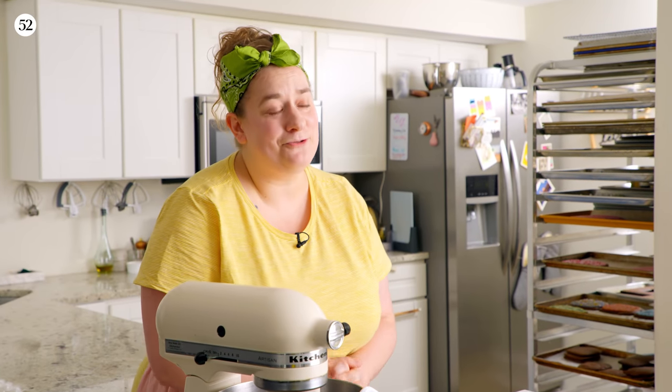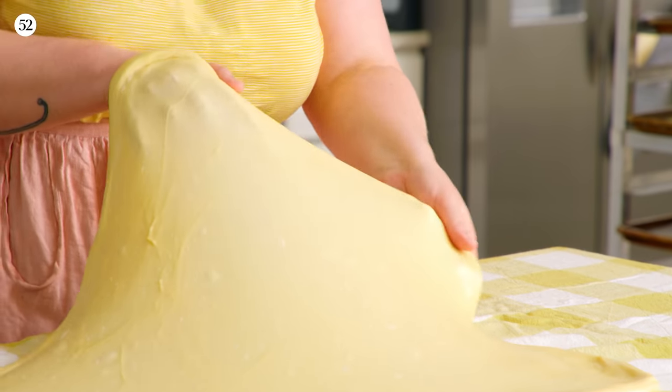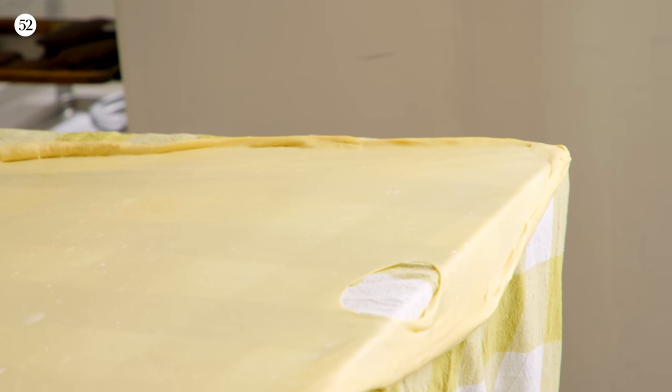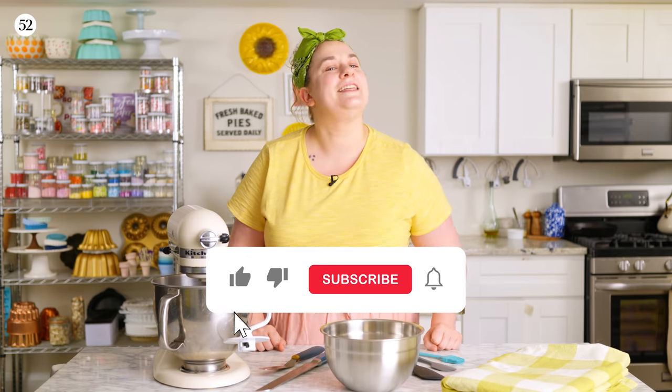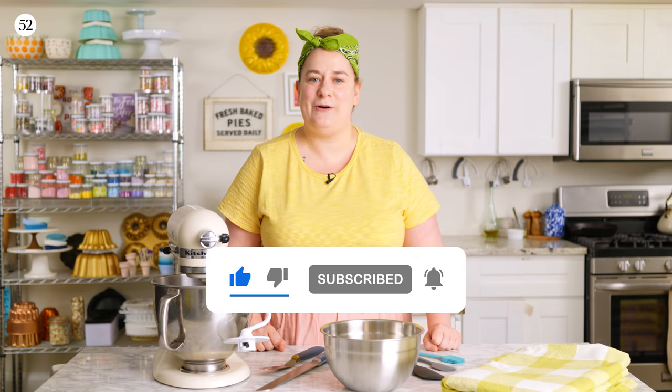In addition to my personal connection with strudel, I also think it is such a great fall dessert. So I really want to show you exactly how it's done. We're going to go into all the equipment, all the tips and tricks you're going to need, and of course we're going to show where things could go wrong, and if possible, how to fix it. If this sounds like something you're interested in, please click like and subscribe. With that said, let's get baking.